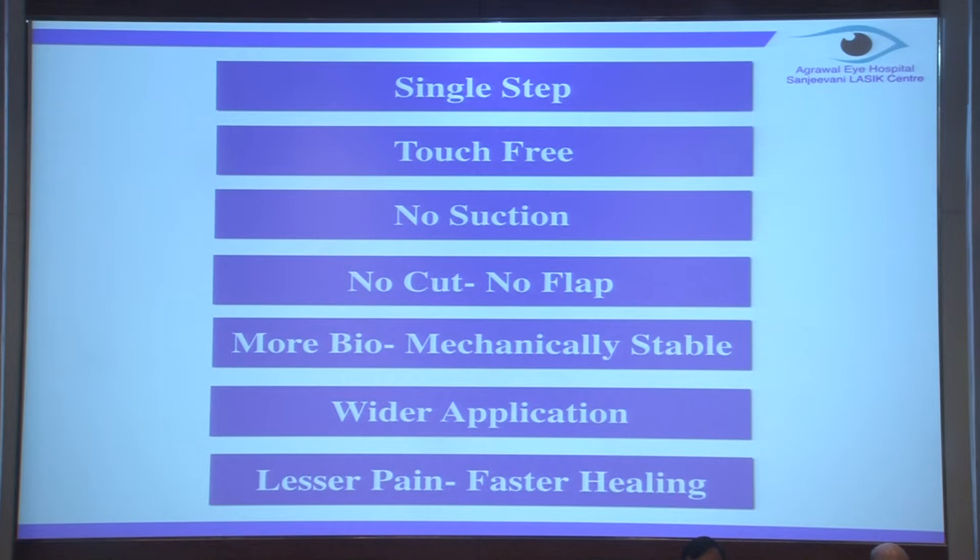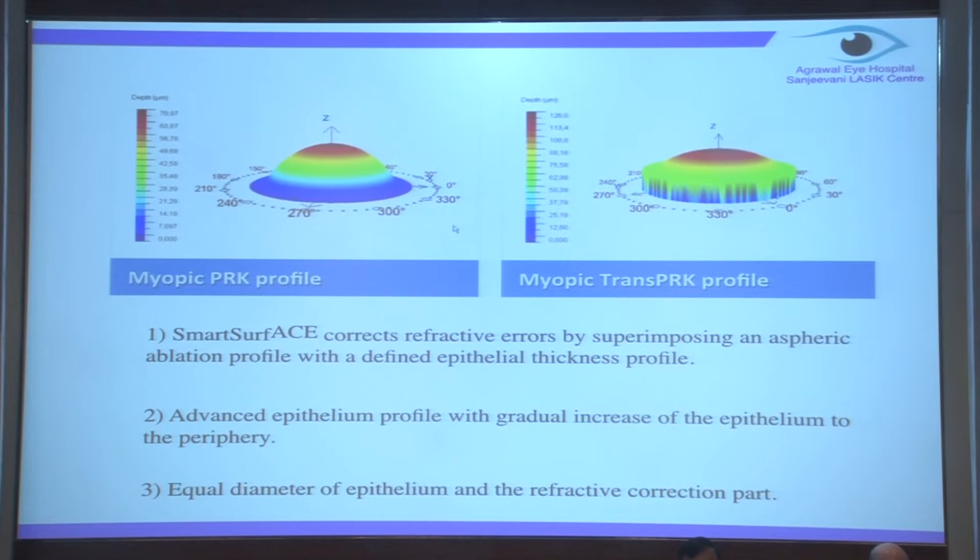The healing is less than two days. In normal traditional PRK I would place the BCL for at least three days, whereas here I'm removing the BCL the very second day - sometimes even the next evening. The beauty of this procedure is that the patient is reading 6/6 the very next day - first day itself.